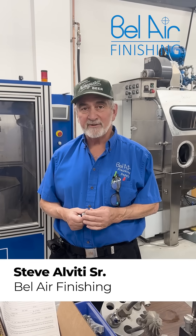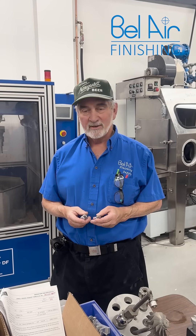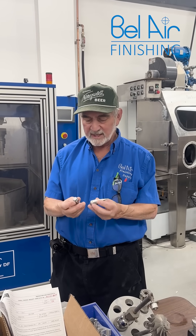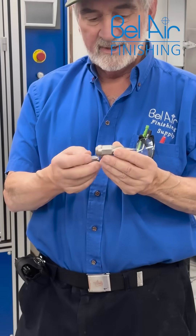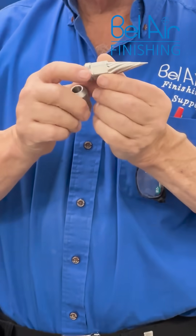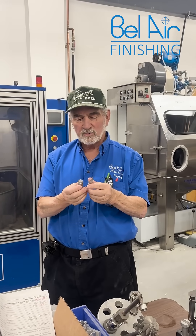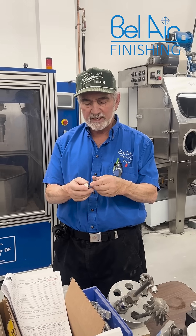Welcome to Bel Air Finishings Lab for another magical mystery tour. Today we're trying to help a manufacturer who's making fancy schmancy lug bolts. Imagine running into one of these on somebody's car. We're doing the first stage to remove all of the machining lines.